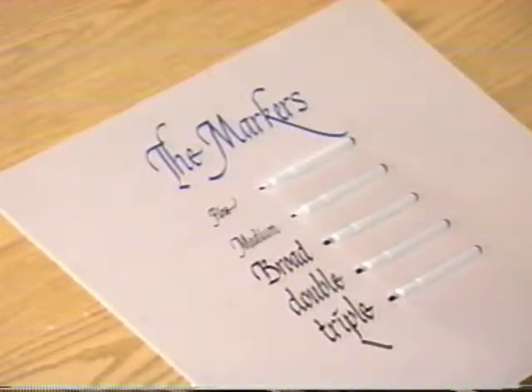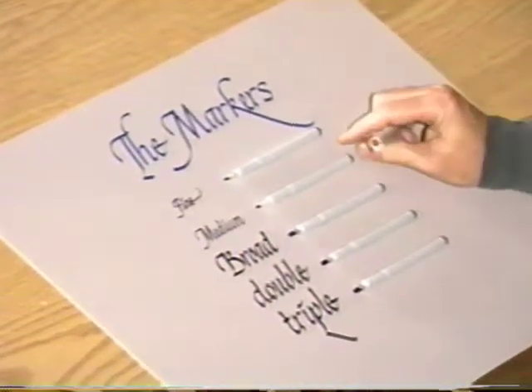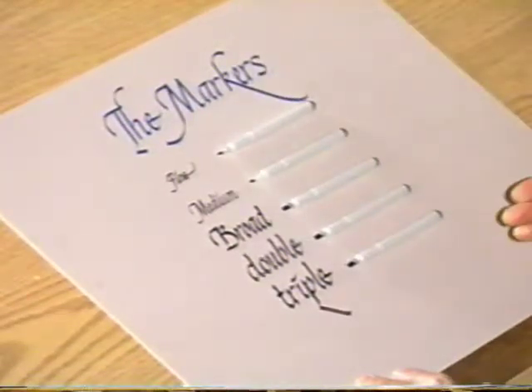Let's look at these markers. These are the ones that are in the kit. There are eight markers in five sizes, and they range from fine down to medium, then broad. Then there is a double scroll and a triple scroll. So this gives you a wide range of projects that you can do, from tiny little place cards up to something you might want to put on the wall.